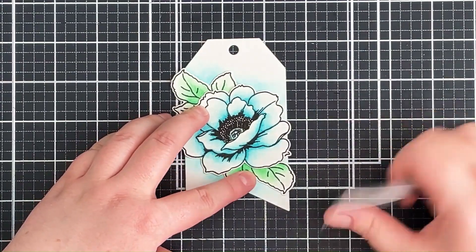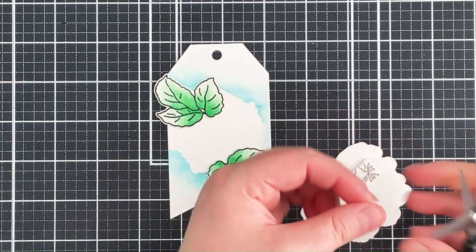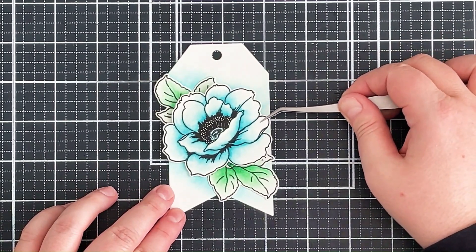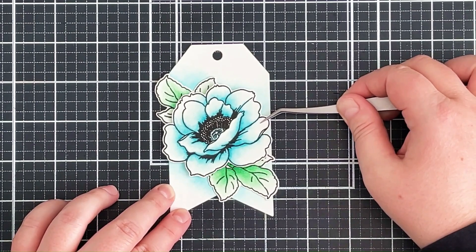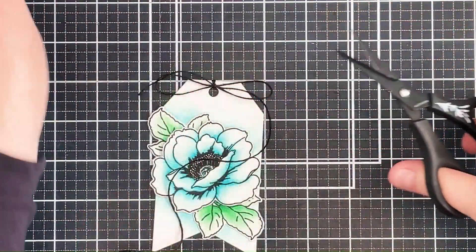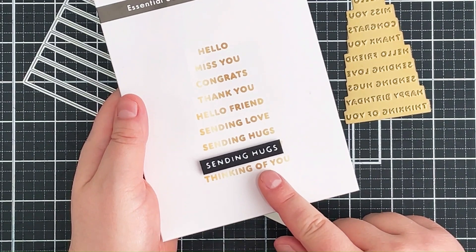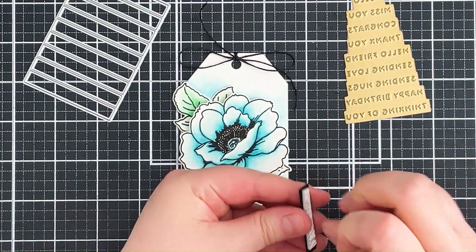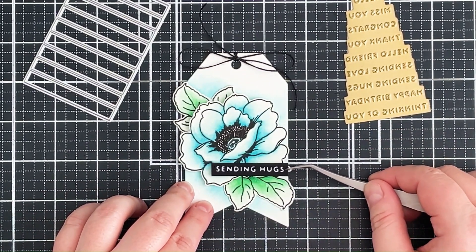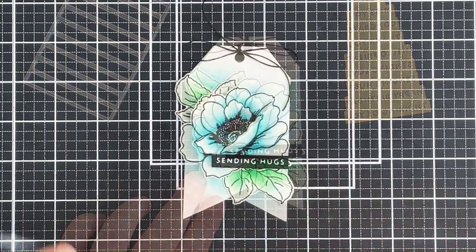I'm popping the leaves down behind the flower — using the flower as a placeholder so I can see where the leaves need to be adhered — then adding instant dimension foam tape onto the back of the flower and carefully placing that down so none of the white area around it shows. To finish, I used the Altenew Essential Sentiments hot foil plate set, which I had previously foiled with white foil onto black cardstock. Because you foil and die cut all the sentiments at once, I had extras on hand, and I thought one would work nicely for this tag.